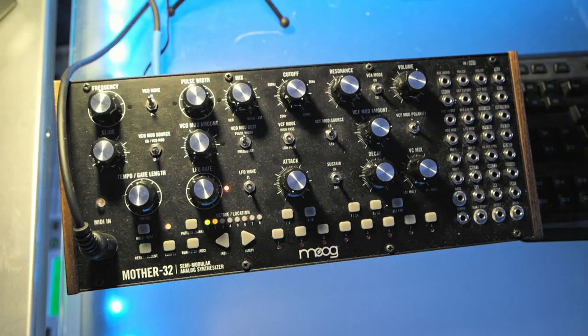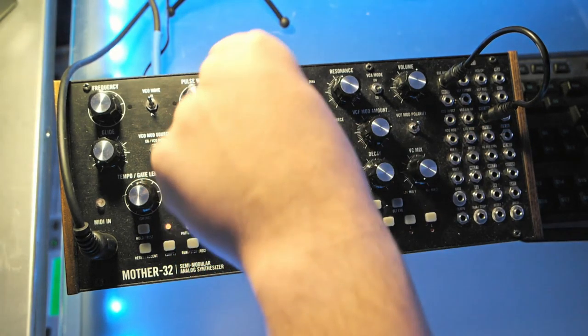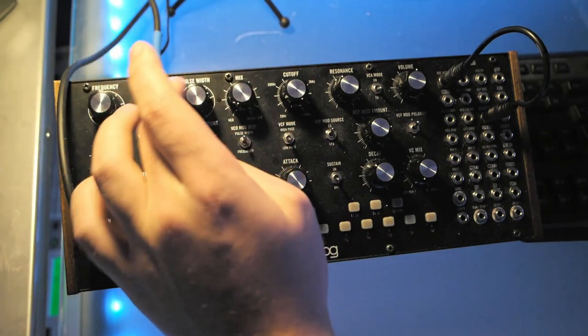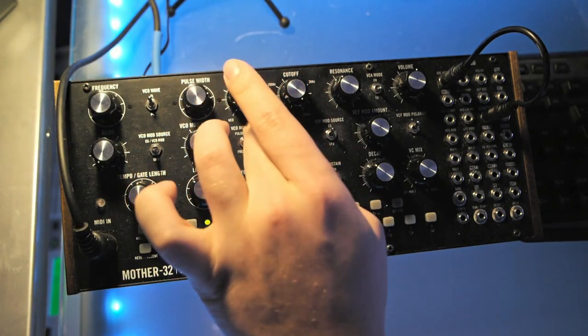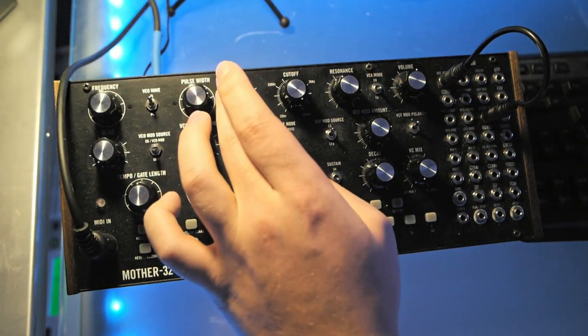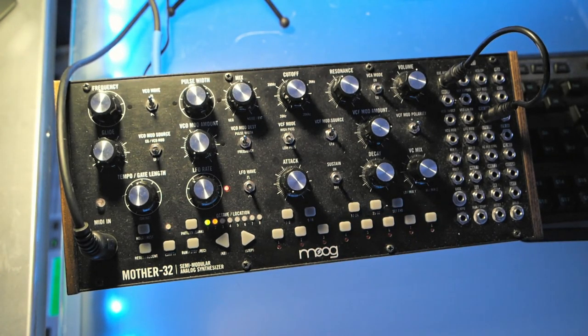Now what we're going to do is start to add a second wave. Using the patch cable, we're going to patch the VCO saw to the external audio, which uses the other voltage controlled oscillator as a source. Now if we mix between these two, we're not mixing between pulse width and noise like usual — it's the pulse wave and the saw wave. If we put that about halfway, you can hear it's a mix of both waves.